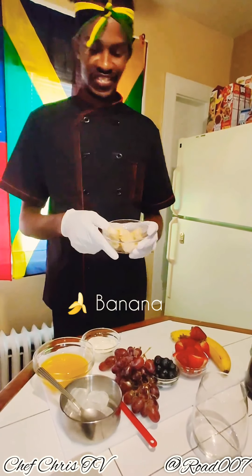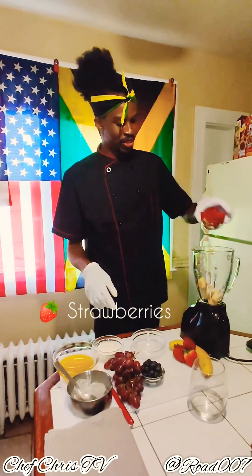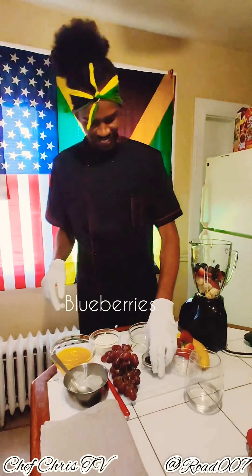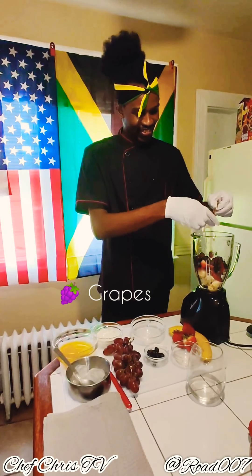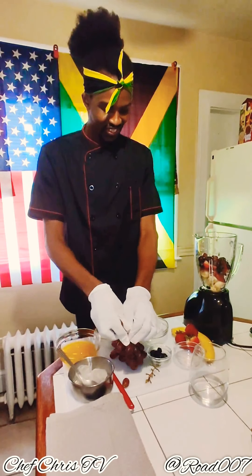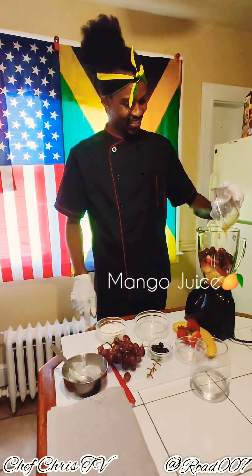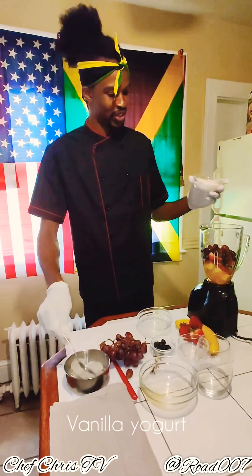Starting off by using banana, we're adding strawberries, next blueberry, next a few grapes, next some natural mango juice, and next yogurt.